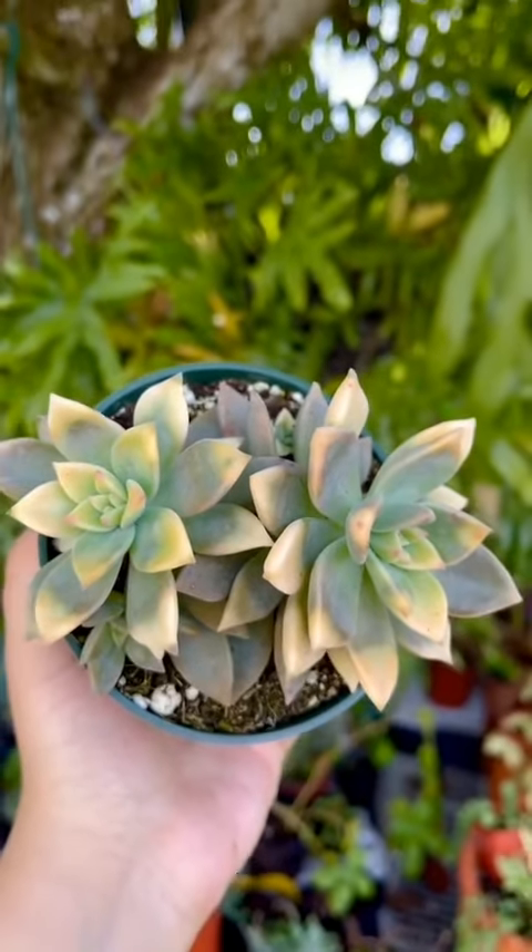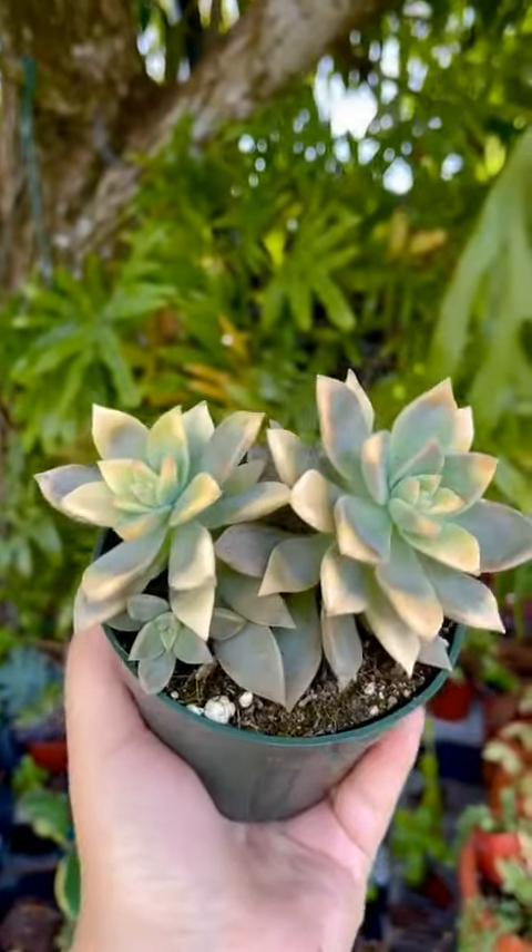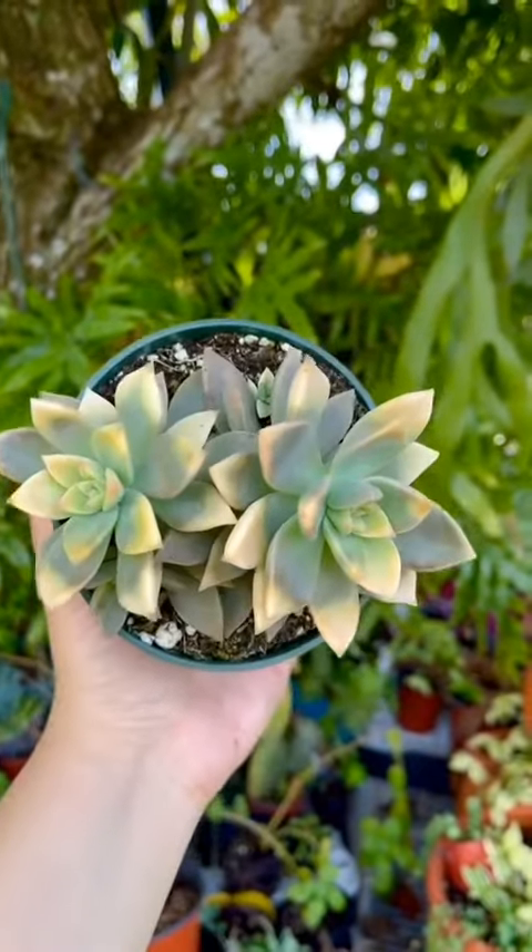Variegated Reptopetalum paraballense, also known as ghost plant, is native to Mexico. This jaw-dropping succulent produces white star-shaped flowers with small red specks during spring.